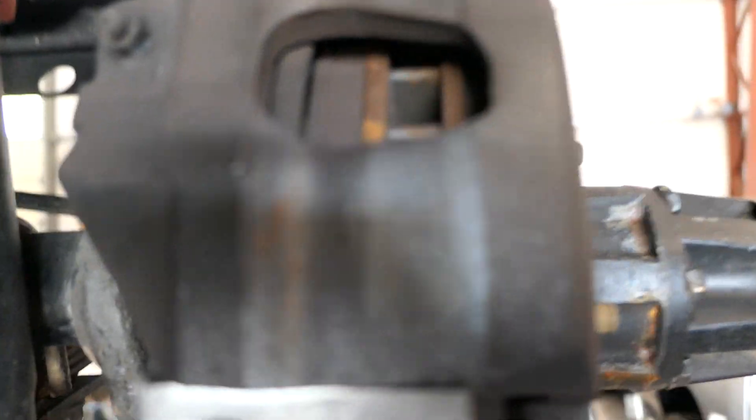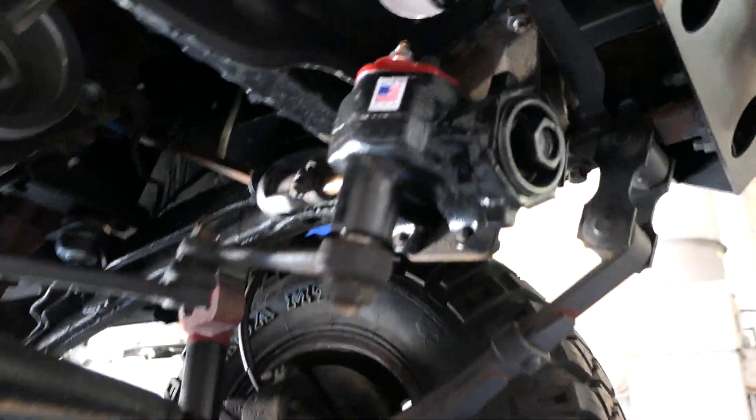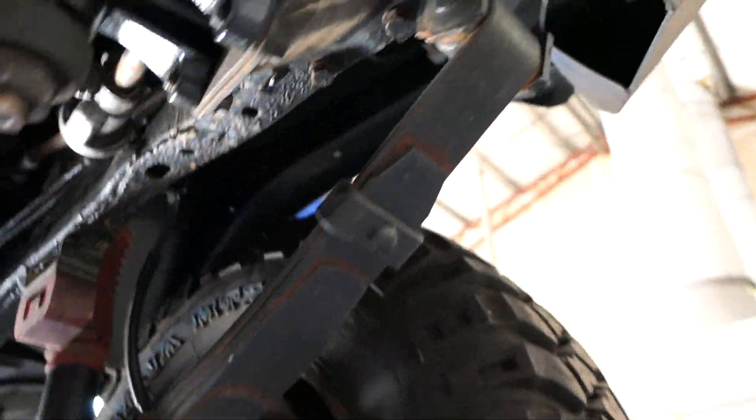The underside is super clean with all new hardware. You can see the brake pads are like new, brake lines are replaced, and the hubs turn nice and easy — they've been replaced. This Jeep is pretty much ready to go. The redhead steering box and all your bump stops have been replaced.